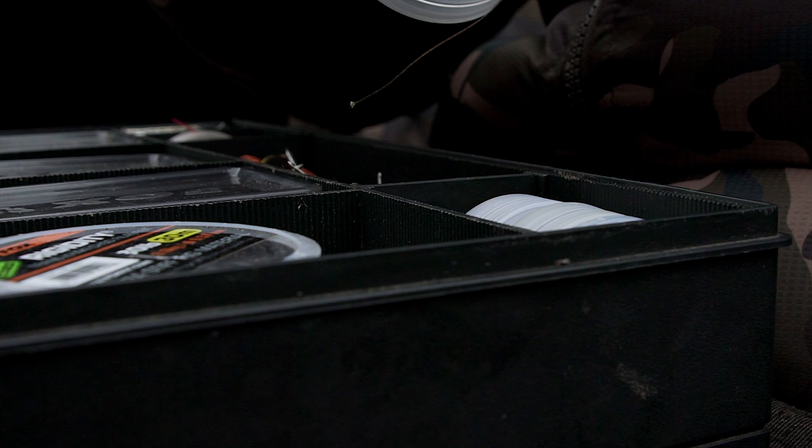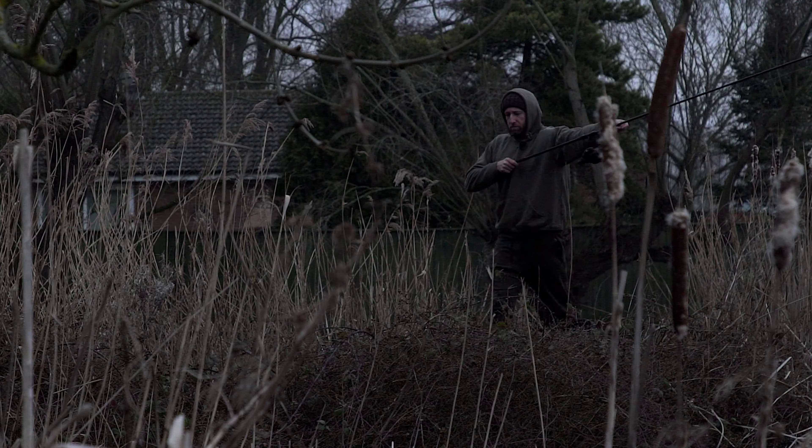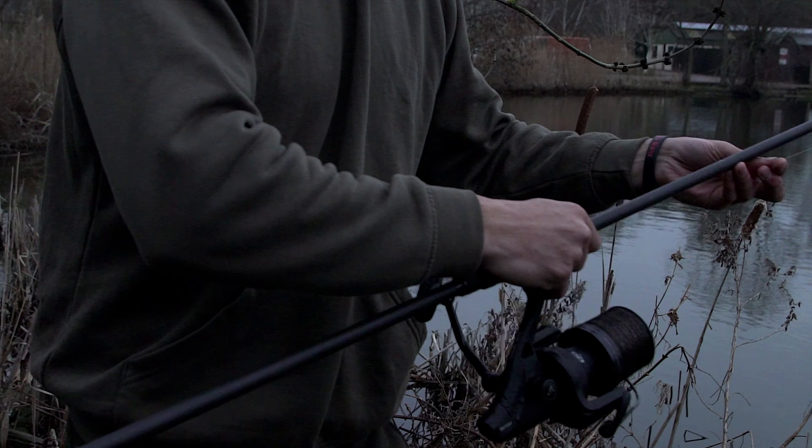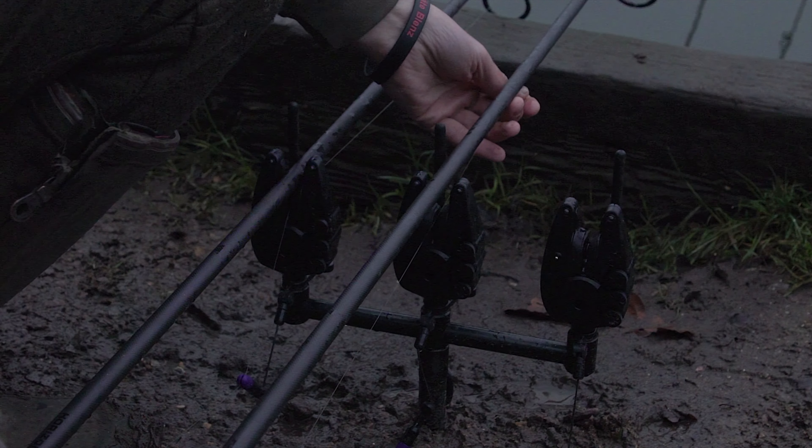Looks good for a bite. I've got one rod underneath an overhanging tree in a fairly deep margin. I actually walked that rod down the bank and poked the PVA bag underneath the bush, then walked it back round and put it on the alarms.